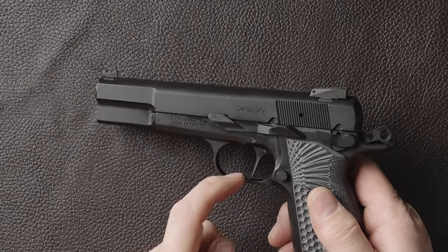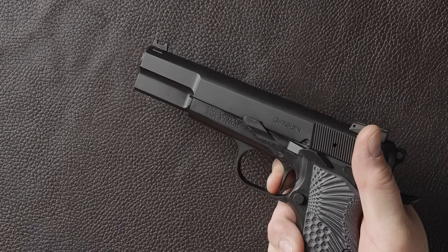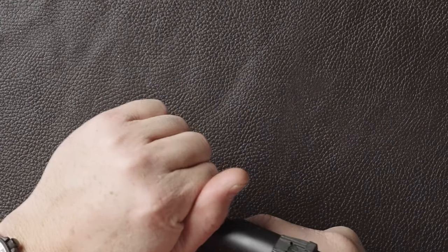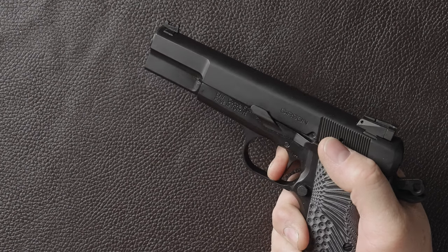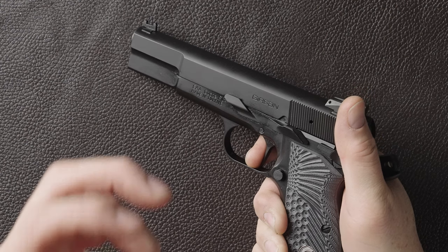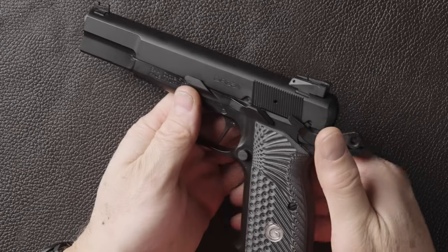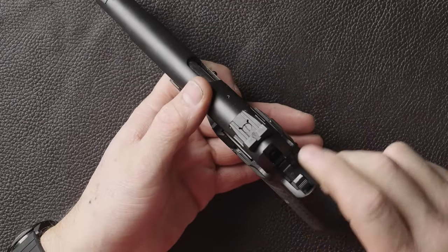Pros and cons: number one, the trigger needs work. Once you get to the wall you still have to push through — it's a very heavy trigger, well over six pounds. The other issue is the trigger reset travel is quite long — there's take-up again after reset. This is why I want this gun to go to MK3 Firearms; they do a phenomenal single-action trigger job. The safety is pretty tactile but I'd like it to be less spongy and cleaner. I'll also change out the grips, and since I shoot a lot of red dot pistols, I may consider having this gun cut for a red dot.